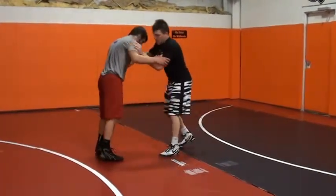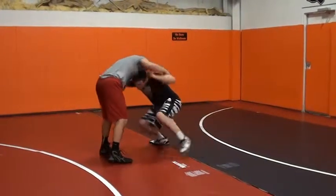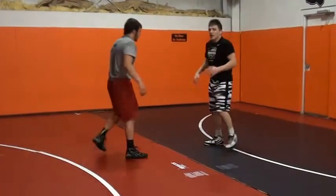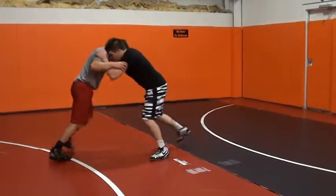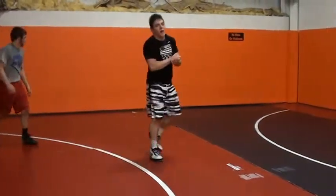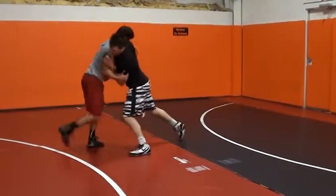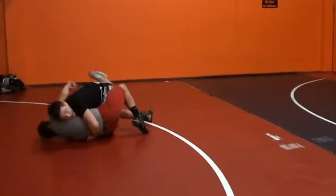Sometimes I've been able to step here, step here, and come up to a body lock also. Works real good in a Greco situation. If you're in here fighting, you step, step, right to a Greco, right to a body lock. Meaning if you're grinding, grinding, step, step, right to a body lock. Finish.